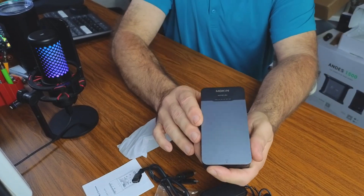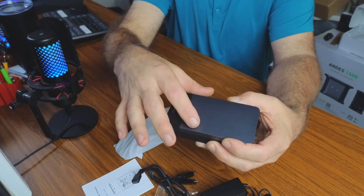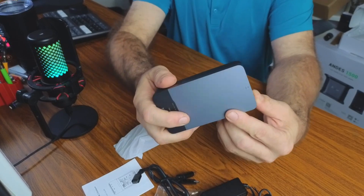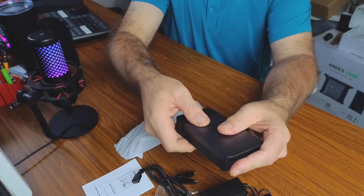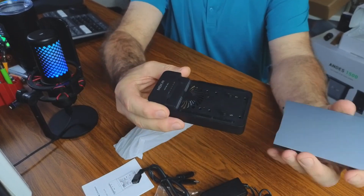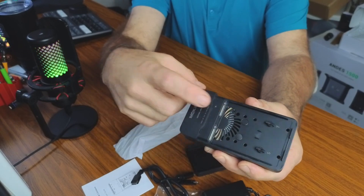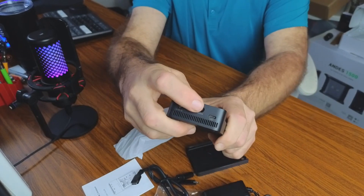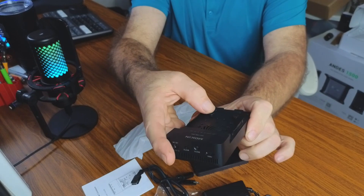I plan on putting two 4-terabyte SSDs in here, giving me 8 terabytes of storage to hook up to my computer. But if I need to clone a drive, I can simply open this up, plug two SSDs in, hit the button on top, and it will make a copy. It's a great tool for backing up or saving data.